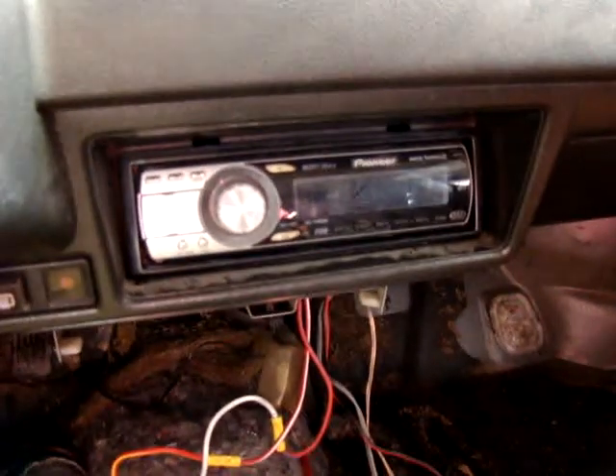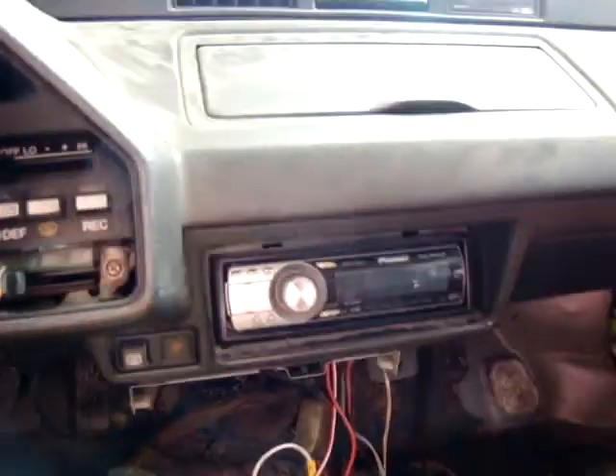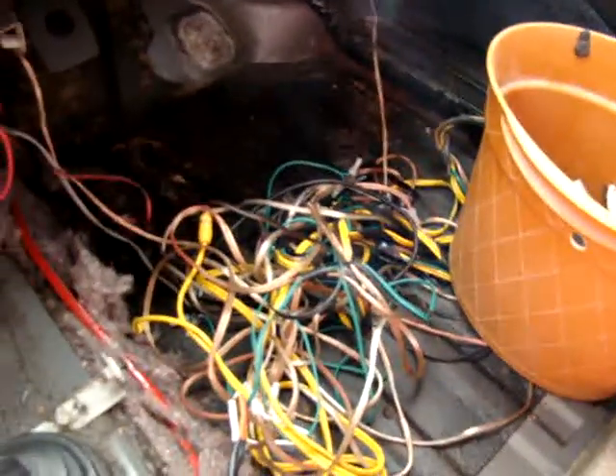Front corner has that gnarly looking little spot — just take another couple of square inches of patch panel. Radio actually works. I was surprised. But the wiring is flaky, looking at it. I mean, look at that. God damn.